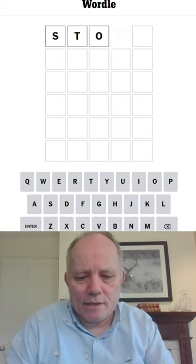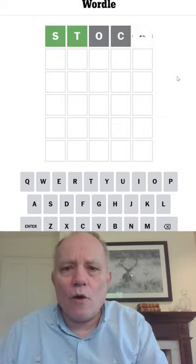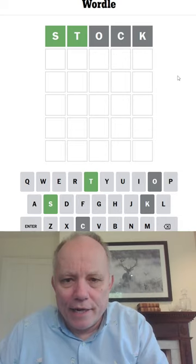Hello, welcome to Wordle in a Minute, starting with stock. Today, oh, look at that — ST going green.